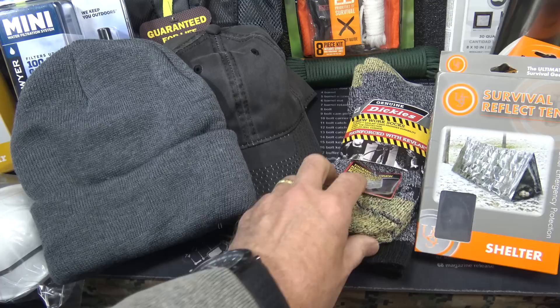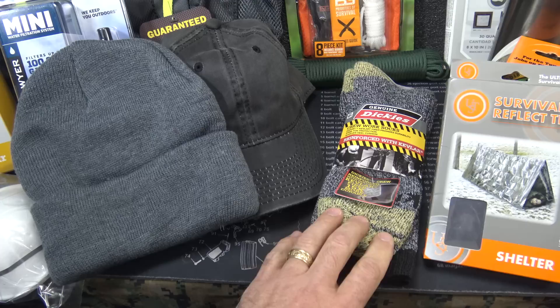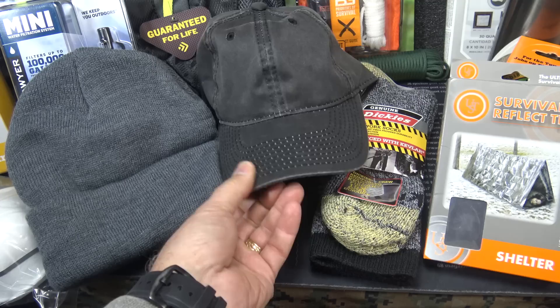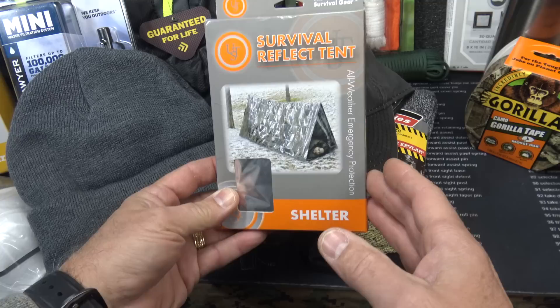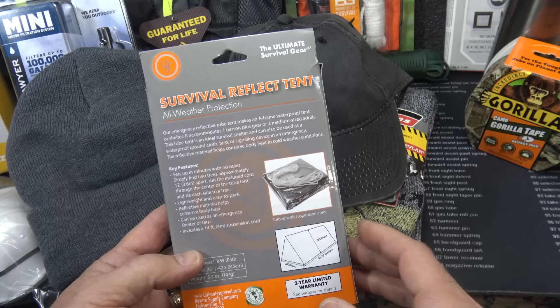Having a good stocking cap is great to keep your head warm, and your feet are also very important — a good pair of socks. These are the best I could find; they're work socks actually made with Kevlar. Great to keep handy in case your feet get wet, or you can add these to the socks you're wearing. Also a cap to keep the sun out of your eyes and keep your head covered. And as a space blanket, instead of getting the standard cheap version I got this survival reflective tent, which can be used as a shelter or wrapped up to keep your body heat.